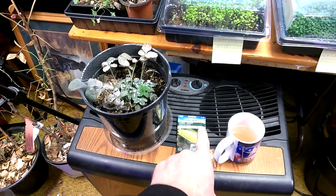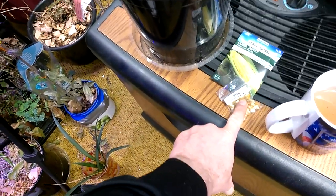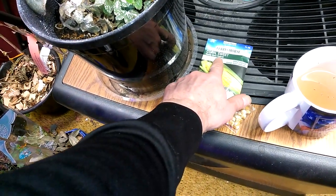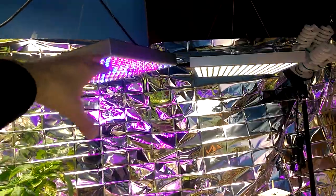I want to get some of the corn going. I'll probably put some of these and some of those together. This corn is Golden Bantam and it is Candy Corn Hybrid. Get those going because over here these plants are probably four and a half to five feet right here.